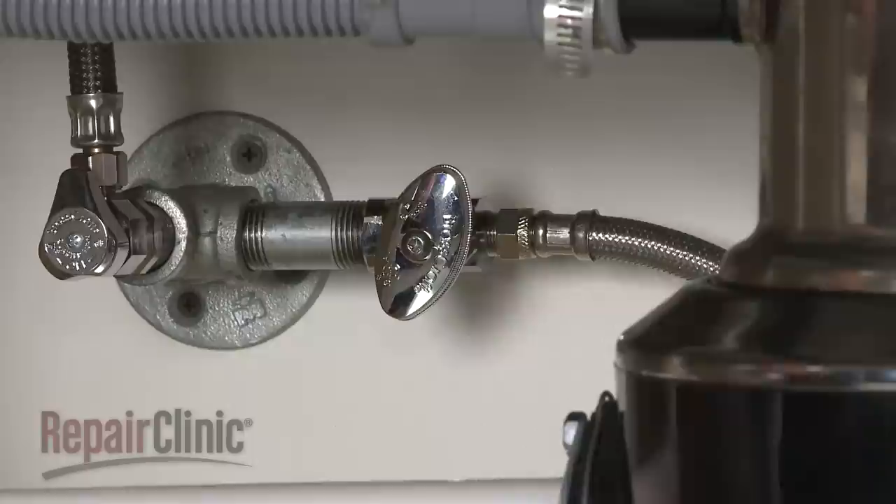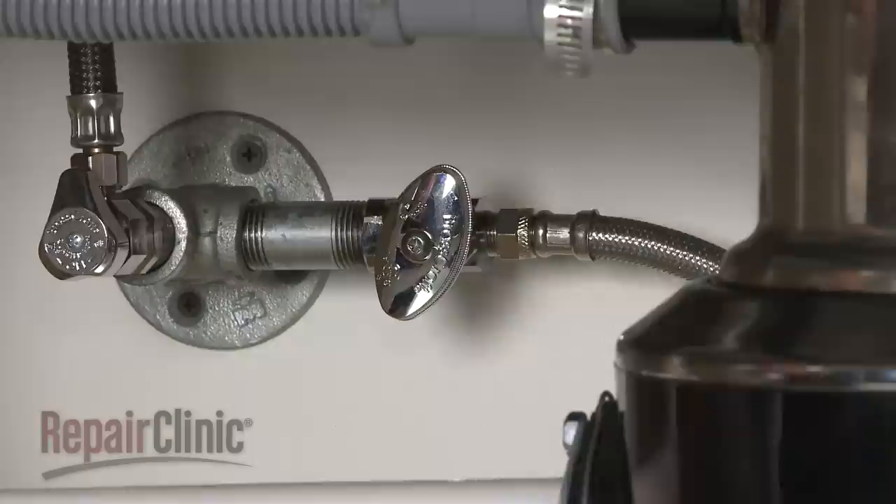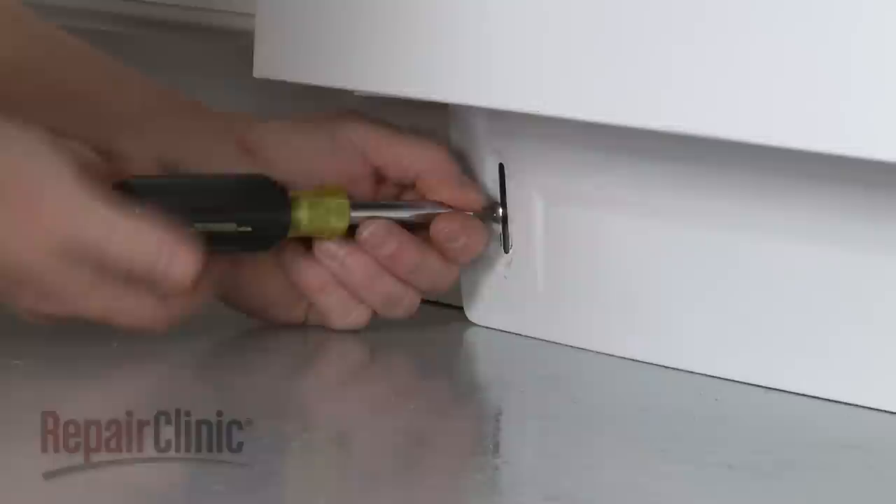To do this, turn off the power to your dishwasher and shut off the water supply valve.